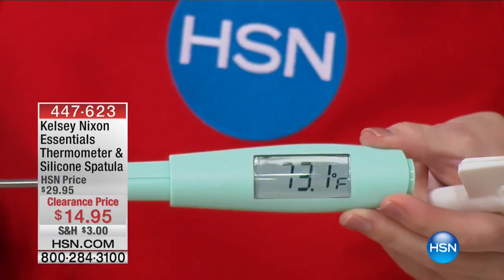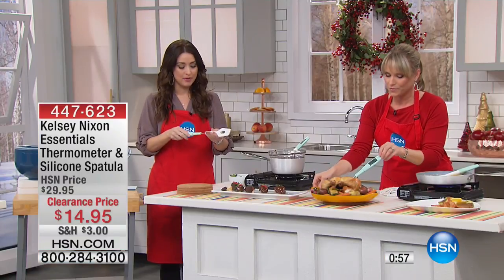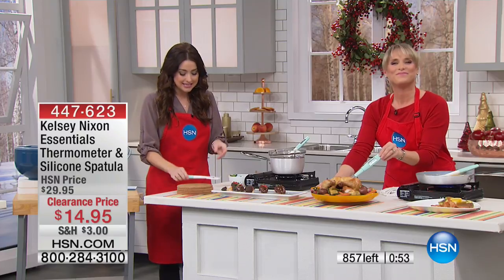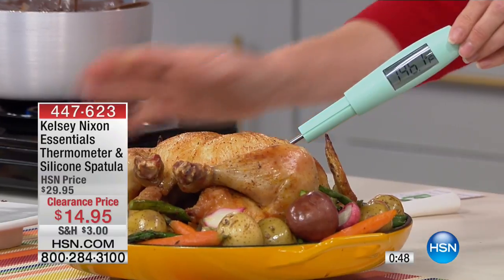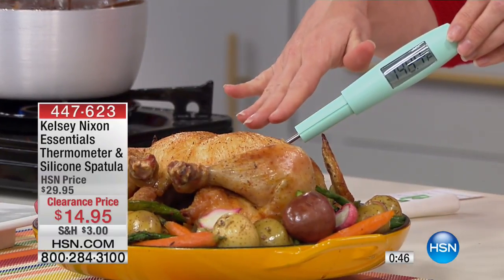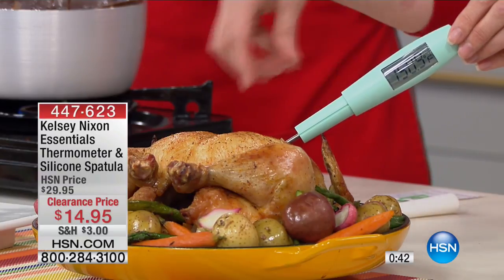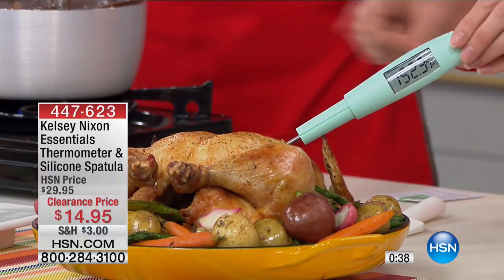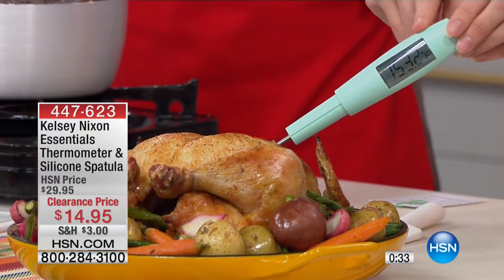$14.95. Final quantity on this as well — 4-4-7-6-2-3 is your item number. We are saying one-minute or sellout on this one. Our big clearance day continues here on HSN, so if you see it and you love it, you've got to be quick. If you are somebody that always wants to check your meat so that you're not drying it out, this is the perfect way to do it. All you do is pull this off, it clicks into place, it clicks off, and you can see right there the perfect temperature.